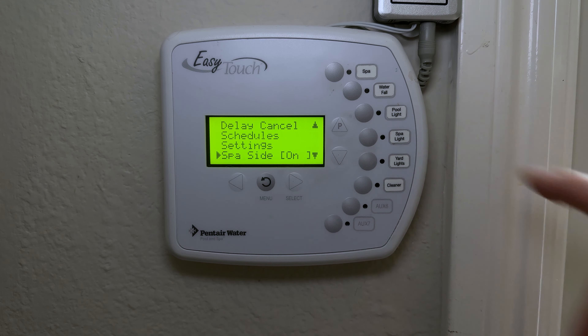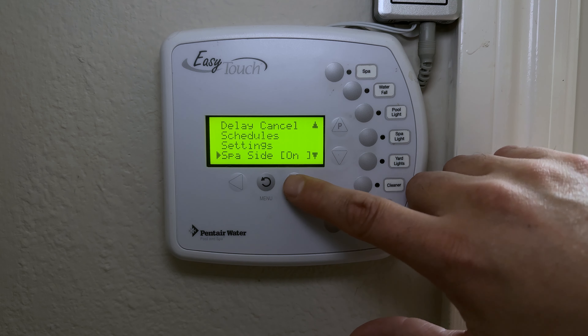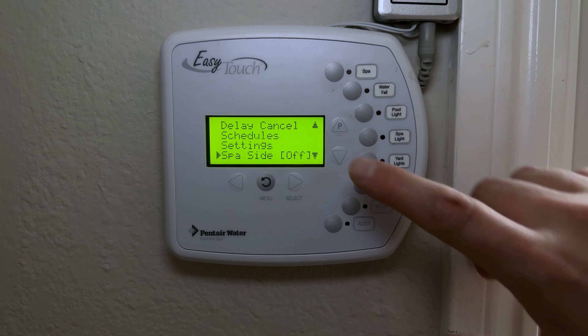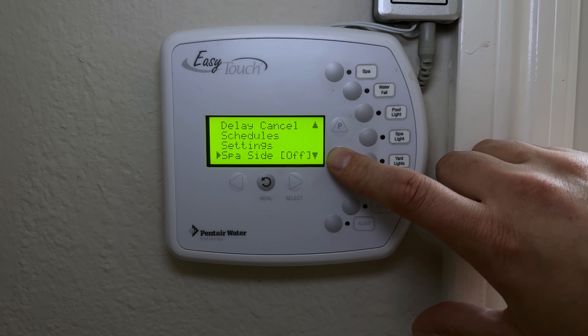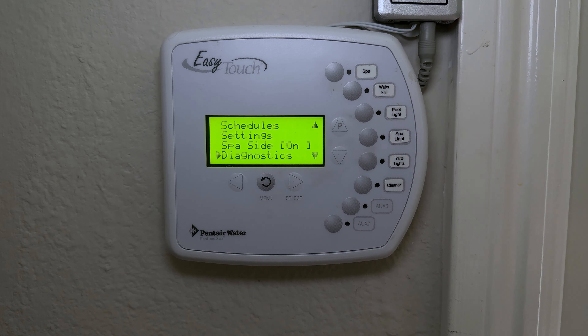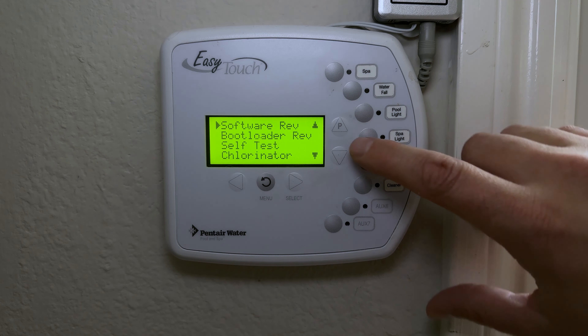Spa Side On allows you to temporarily disable the outside spa-side control panel entirely — useful if you're having a party with kids who keep pressing buttons.